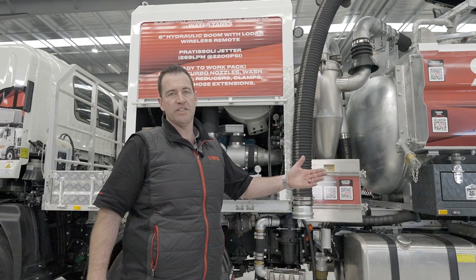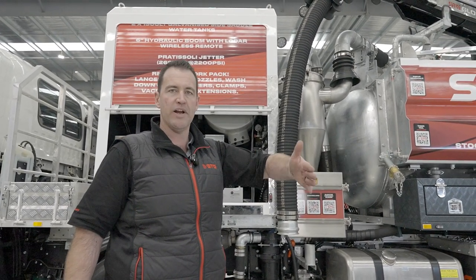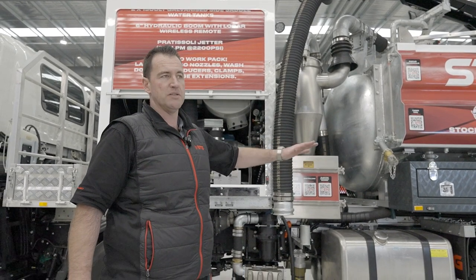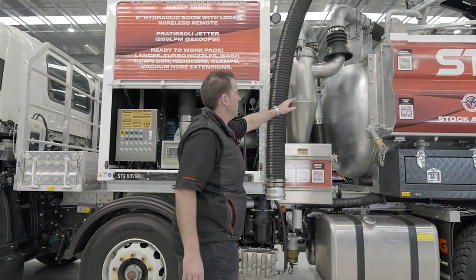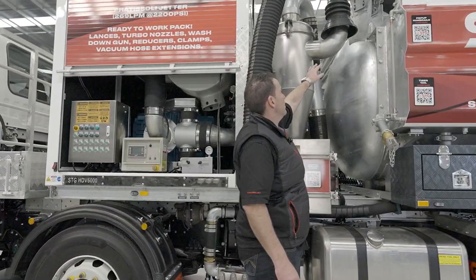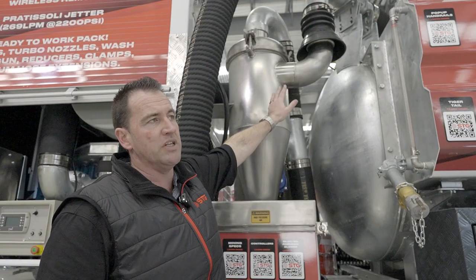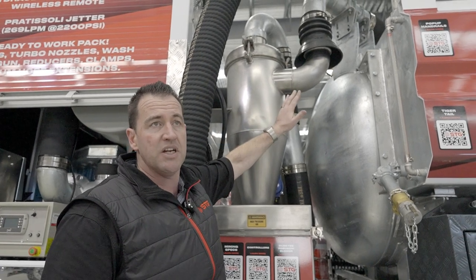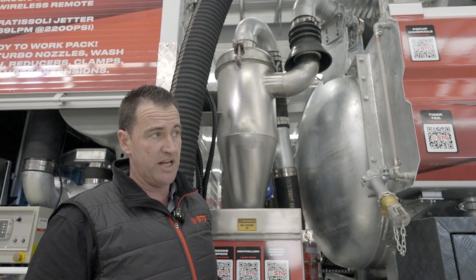When we talk about site setup, it's obviously important to have a spotter to guide you into the ideal operating zone for potholing or trenching. One thing to keep in mind is being on a level surface. If you're not on a level surface, the cone coming off the cyclone filter may not be connected properly, which will significantly reduce your vacuum. Keep that in mind when positioning before you get the boom off, hook up your hoses, and prepare to start operating for the day.